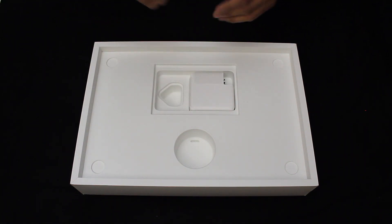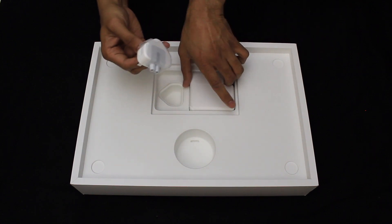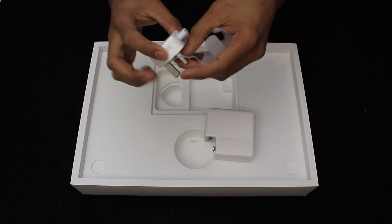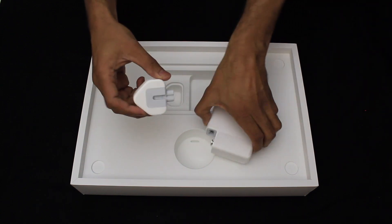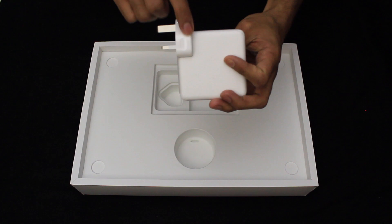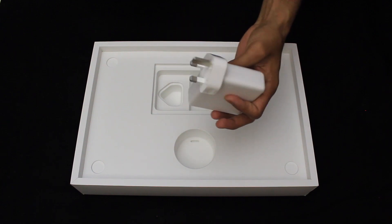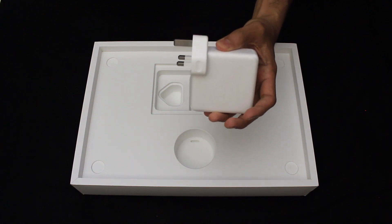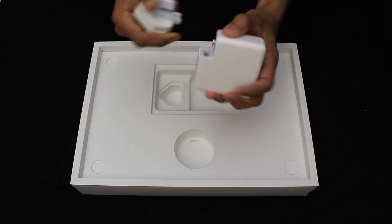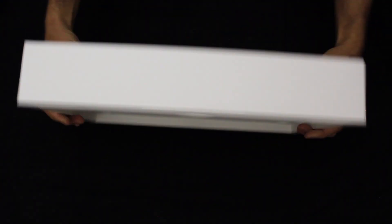You also have a 3-pin UK plug which connects into the charger. Previously Apple used to supply an extension lead, which gave you a longer cable to the wall, however unfortunately they no longer include this. You can buy them directly from Apple — I believe they're around 20 or 30 pounds. Other than that, there isn't anything else in the box — it's a very minimal, simple design.